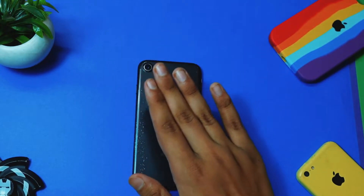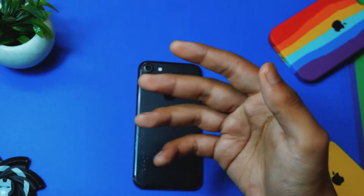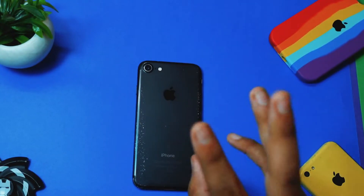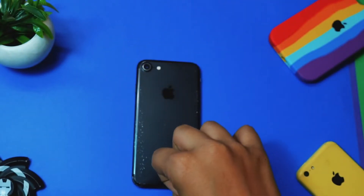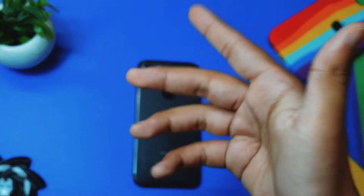Try updating your device to the latest firmware, because Apple does tend to release new firmware updates. Earlier we had some issues with iPhone 7 heating problems on particular iOS firmware versions — for example, iOS 14.2 or 14.1 was when iPhone 7 was getting really hot. So be sure to update your device to the latest firmware as it comes out.